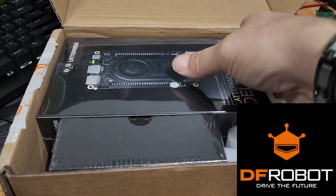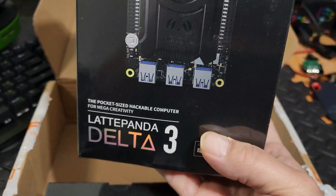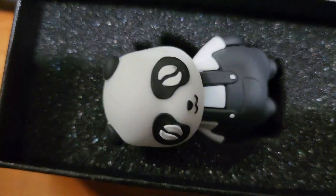The Latte Panda Delta 3 has speedy 8GB DDR4 RAM at almost 3000MHz, 50% more cooling area, WiFi 6, and 2.4GB/s throughput. It also features USB 3.2 Gen 2 at up to 10GB/s — and there's much more to this little board.